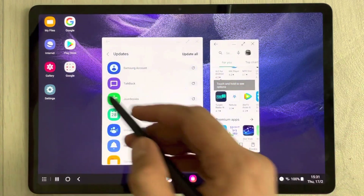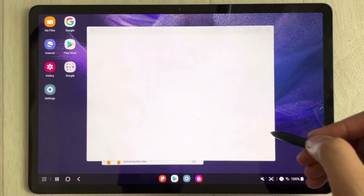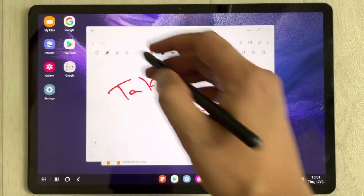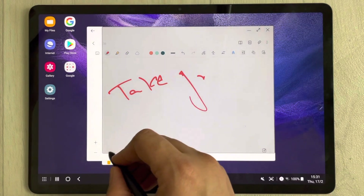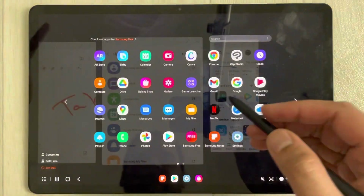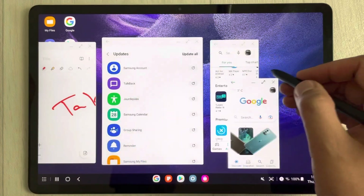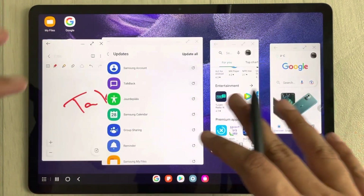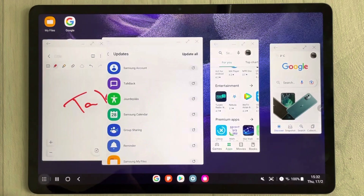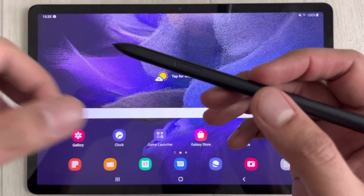You can resize multiple apps. For example, open Samsung Notes to work on your notes — you can resize it, make it small, and reposition it. You can also open Google and work on multiple apps at the same time. To exit Samsung DeX, click the DeX icon and select 'Exit DeX.'